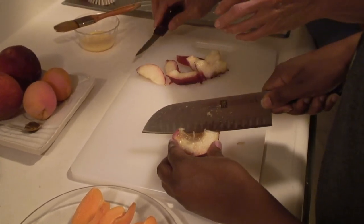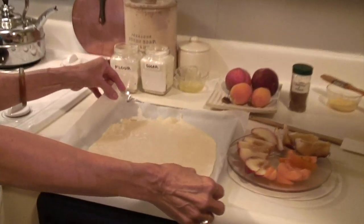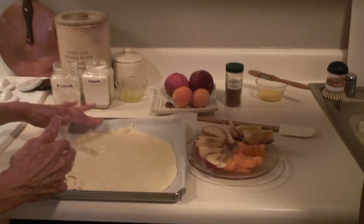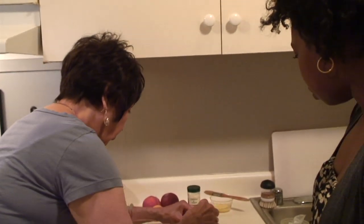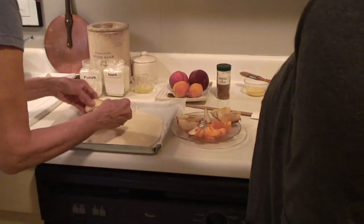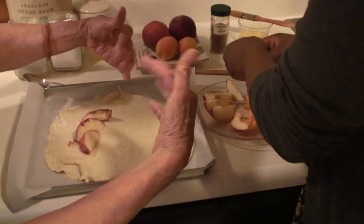Oh, these smell so good! The dough is ready to be loaded with this gorgeous fruit. I peeled off the wax paper and it's sitting on parchment paper, which is a nice thing to have — it saves you a lot of headache. So now we're going to place some of this beautiful fruit on. Grab some of the peaches and just load it around like so. We're going to leave an edge around because we're going to fold it up.